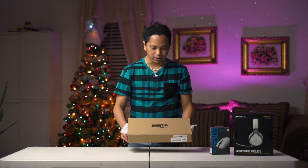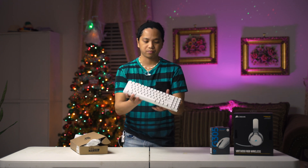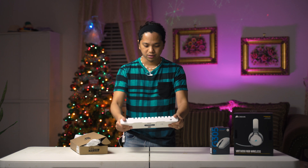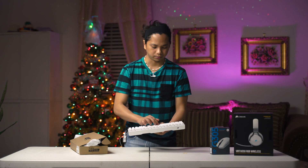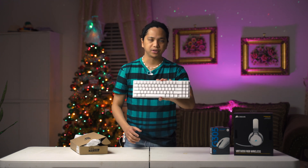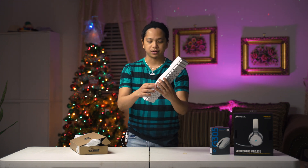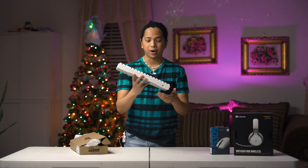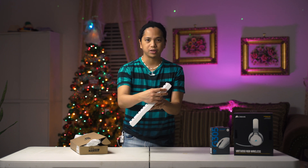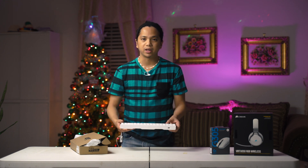For our keyboard, we settled on the Royal Kludge RK71. It looks nice and it's very cheap. It's thick and robust. When you're typing on it, it might feel a bit cheap in terms of sound. But I used one for a couple of weeks and had no problems. The RGB is really nice too. You can use this as wireless, but only on Bluetooth — there's no 2.4 GHz option. But you can connect it via USB Type-C as well. I didn't really have a problem with it.